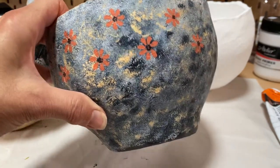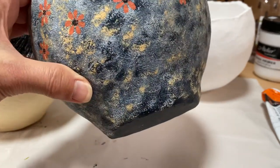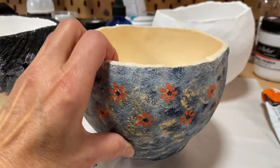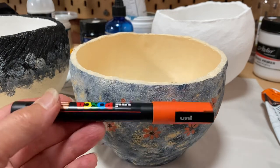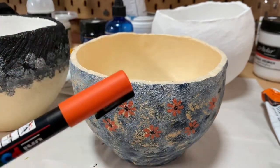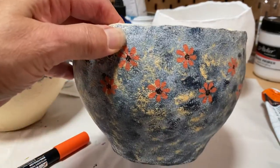It's sort of using a sponge technique — putting the sponge with the paint in various colors — and then I'm finishing it off with some flower motifs to add a bit of interest and also some color. For doing that I'm using the Posca pens, which are filled with paint.